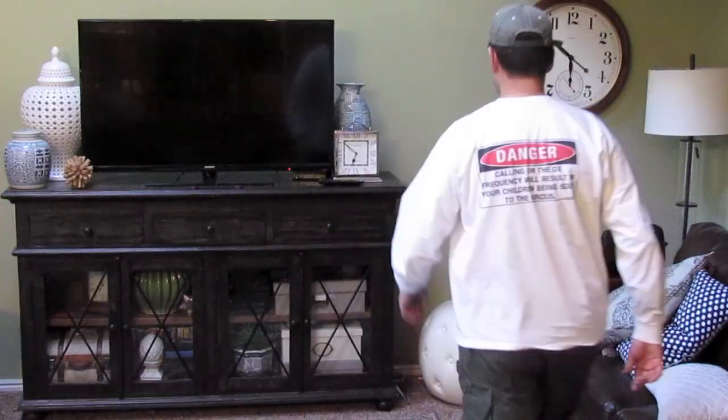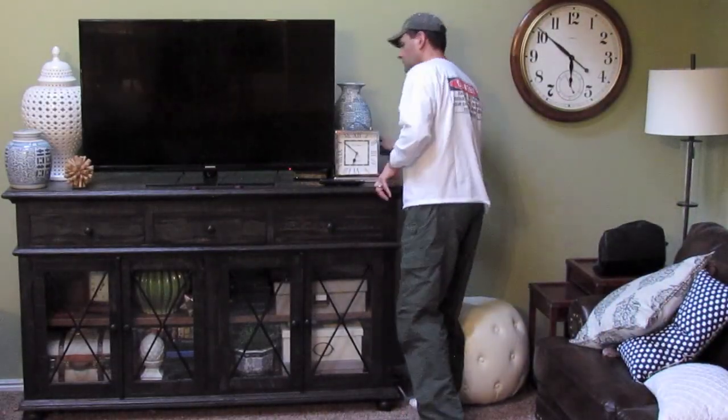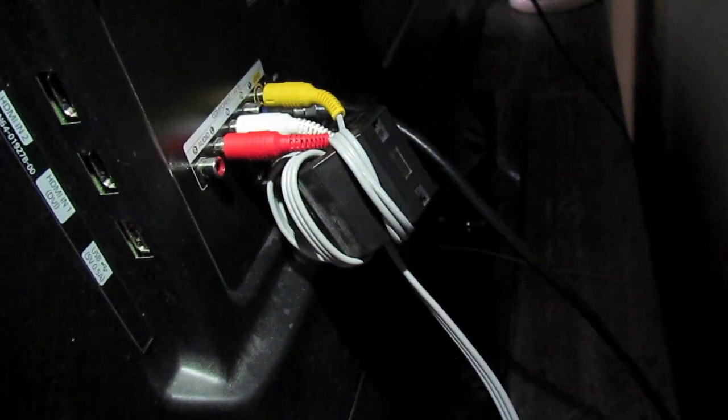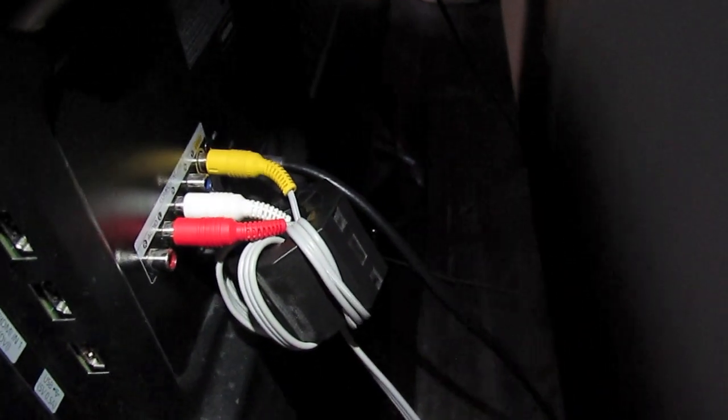Over the years I've also had issues with my transmitting getting into the TV, stereo, and DVD player — a lot of this has to do with the close proximity of the antennas to the family room. I was able to take care of most of the problems by wrapping the cables interconnecting the TV, DVD player, and stereo with some ferrite. It takes a lot of experimenting and trial and error.